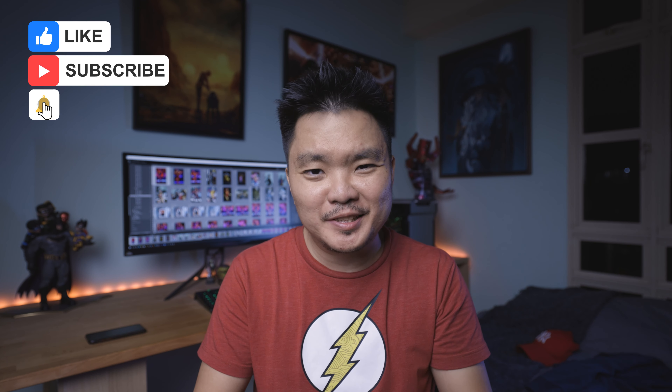Before we start, click the thumbs up if you liked the video and help me share it with everyone. I also noticed that 80% of my viewers are non-subscribers, so kindly click the subscribe button to help my channel grow as well.